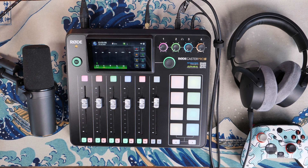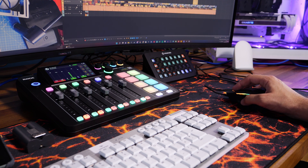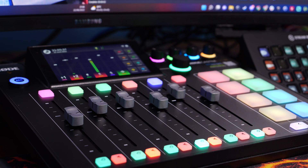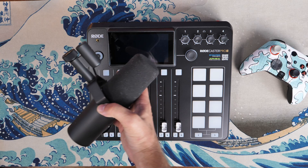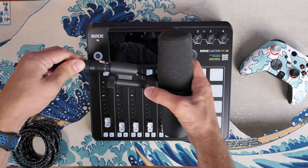Hello, this is the Provoked Prawn and this is a video on how to use the RODECaster Pro 2 for streaming purposes — that is if you want to set up and use the RODECaster Pro 2 for streaming on Twitch or YouTube. I'm going to talk to you about how to do this, the settings you need to change, and go through the basics first, then talk about the setup at hardware and software level.